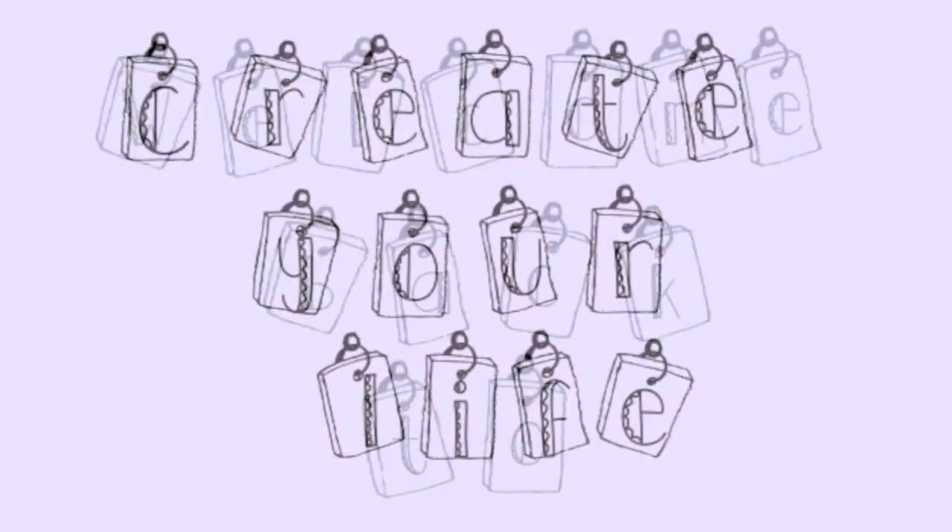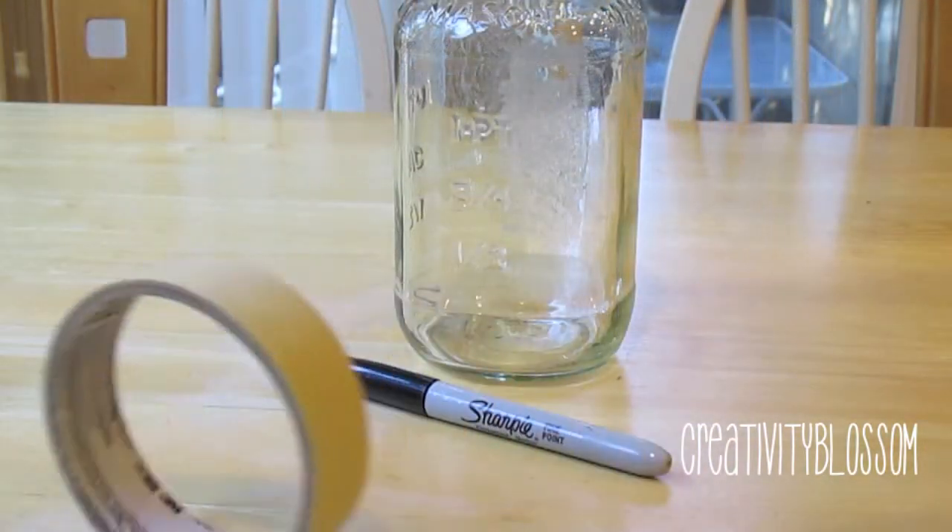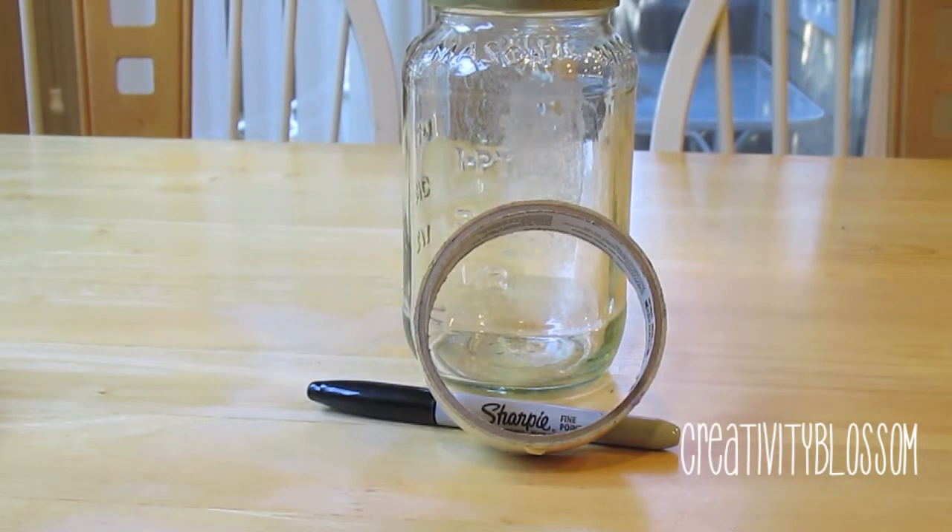Hi guys, welcome back to Create Your Life. Today I'm going to be showing you guys this really fun DIY chalkboard. Here's what you're gonna need: a jar of your choice, a Sharpie, and masking or painting tape. But before we start the actual chalkboard, if you have any glue residue on your jar, I'll show you how to remove that too.